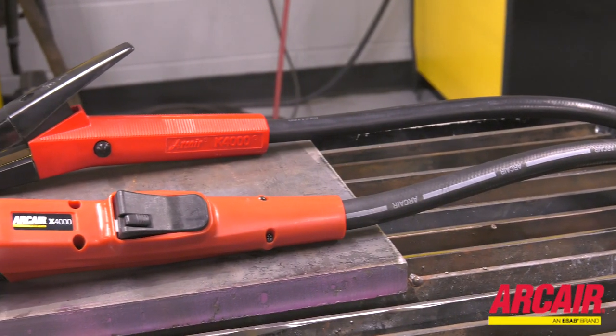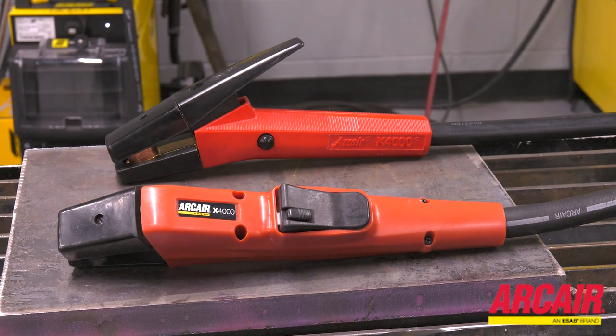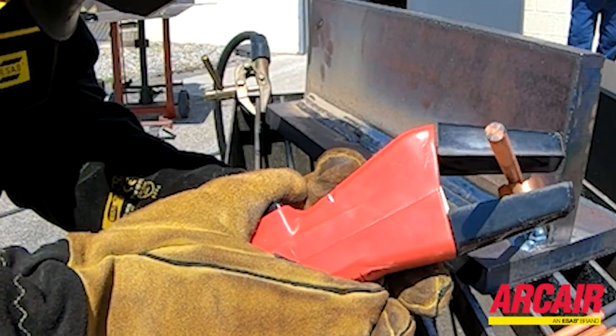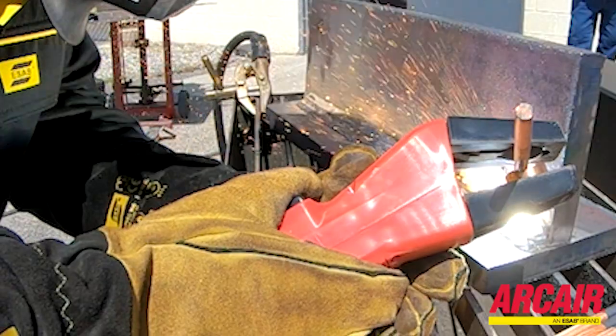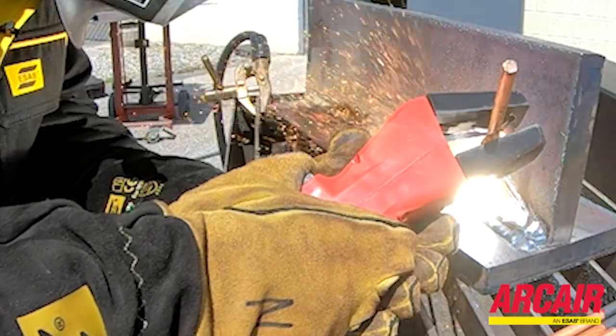The AirPro X4000 has a lower torch profile since it doesn't have the same lever assembly used in a standard gouging torch. That means it's easier to get into those tighter areas or hit awkward angles, because you aren't having to worry about the big lever sticking out of the torch.